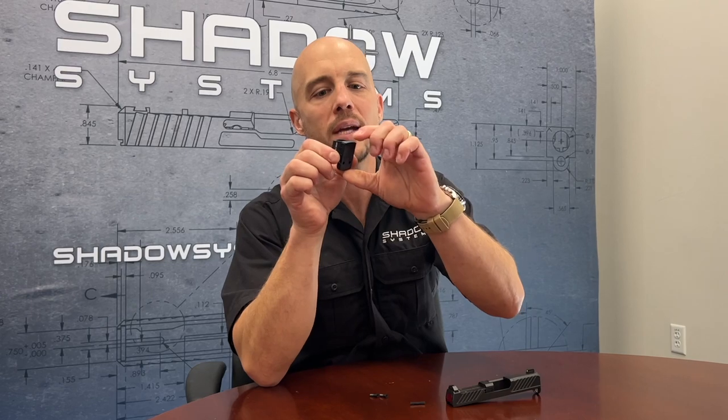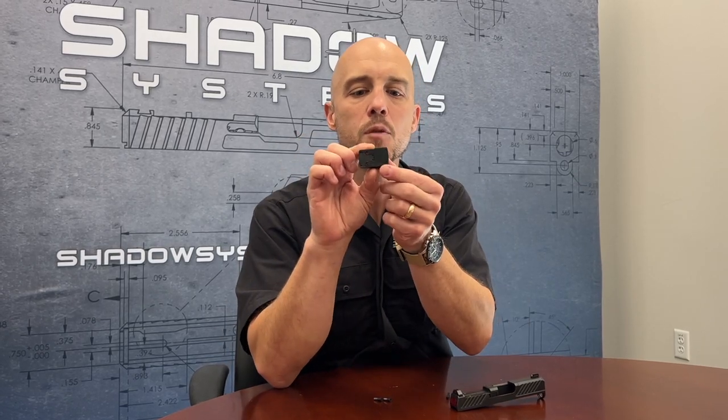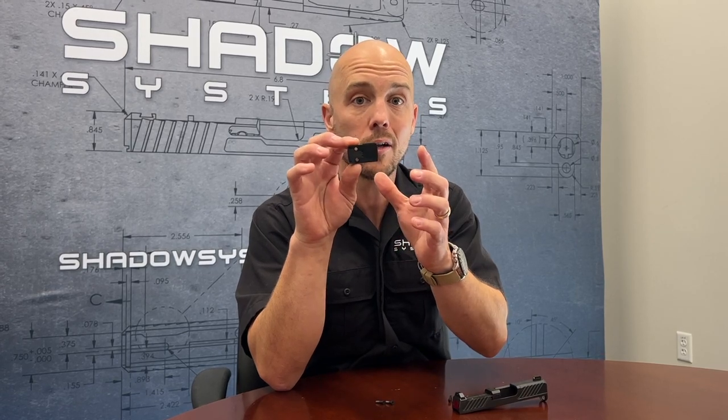We've run into some problems with this recently, related to the body of the Holosun optic varying a little bit in length. We use a spacer that sits at the front of the optic, and if the space between the screw holes and the front of the optic grows a little bit, it gets really tight on the slide. We've only really seen problems with the Holosun 507K getting really tight on a CR920 slide installation — that's the only combination I'm talking about here.